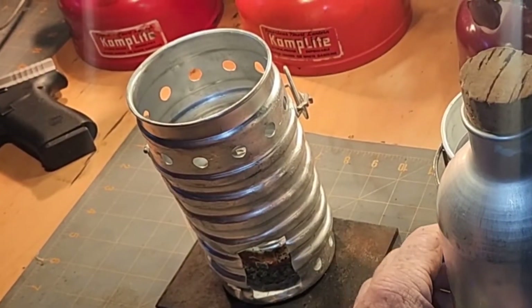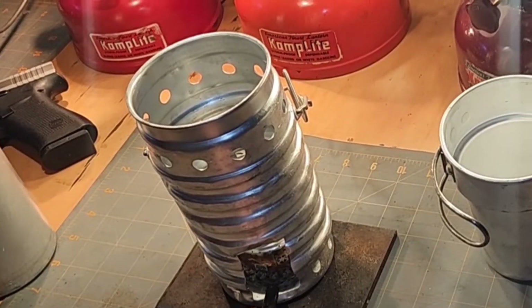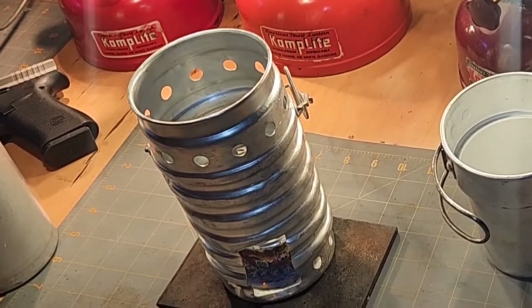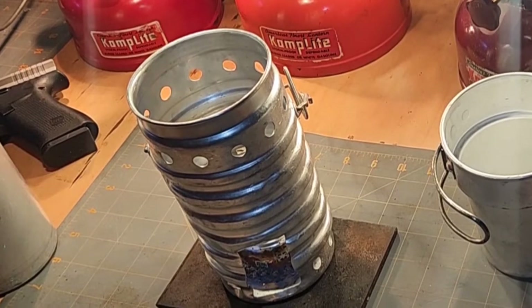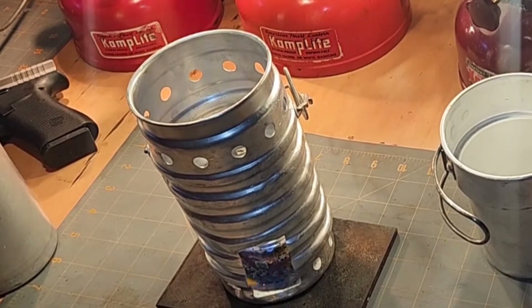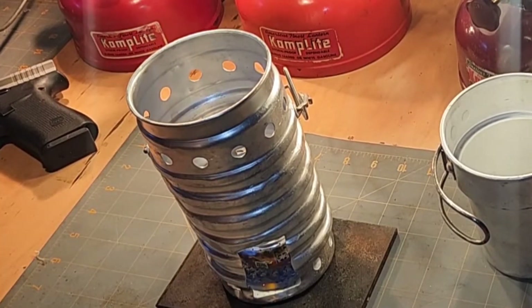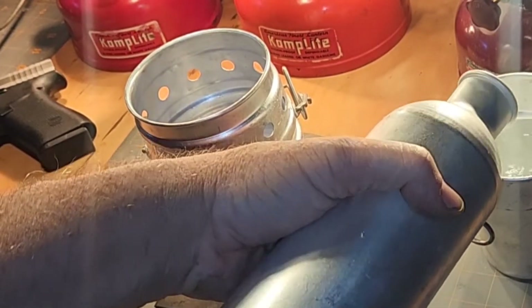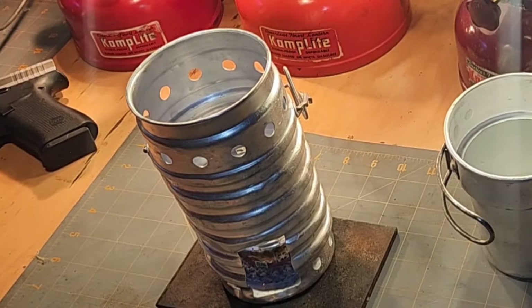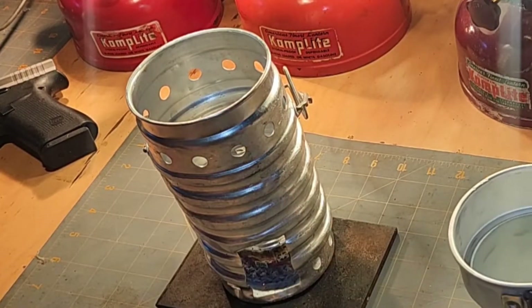I just took a syringe and squirted some denatured alcohol on my rope wick. That'll be more than enough to prime it and get it burning. I can see it starting to bloom already.